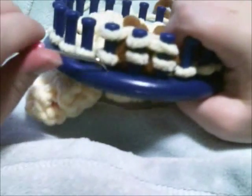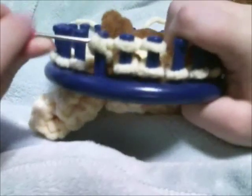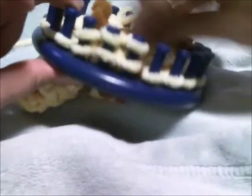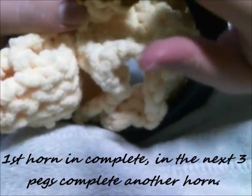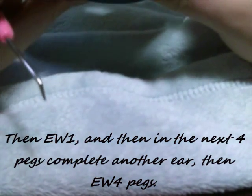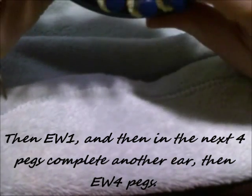There is your horn — that is completed. The next three pegs, complete your other horn just like you just did. Then e-wrap one peg, and complete another ear in the next four pegs like we did previously. So the next twelve pegs you're basically going to be reversing what we just did: complete another horn, then e-wrap one, then complete another ear, and then e-wrap to your starting point.